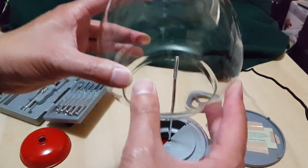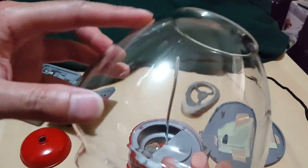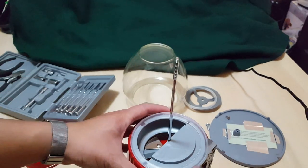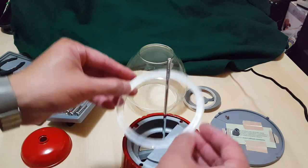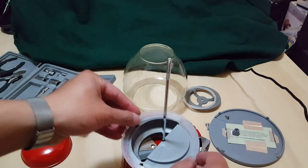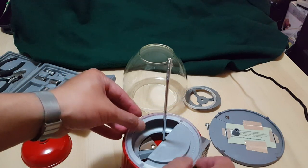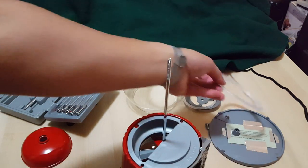With that off you can take off the globe. It's a nice globe — no cracks, nothing, very beautiful. Now on the bottom of the globe there's another gasket. You have to be really careful — you don't want this to hit any hard metal surface or it's gonna scratch or crack the glass.